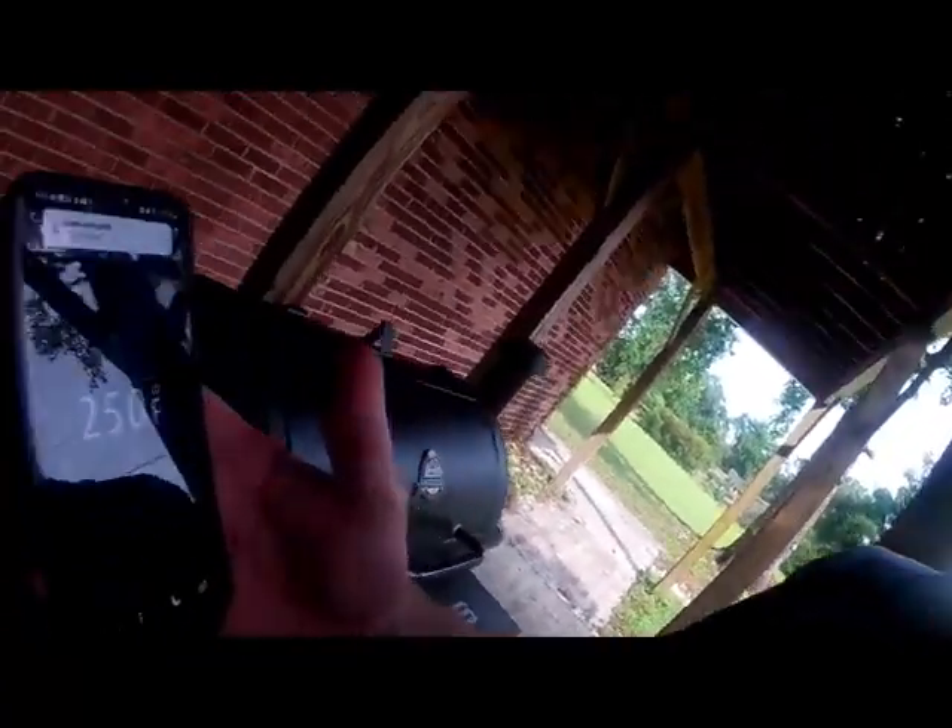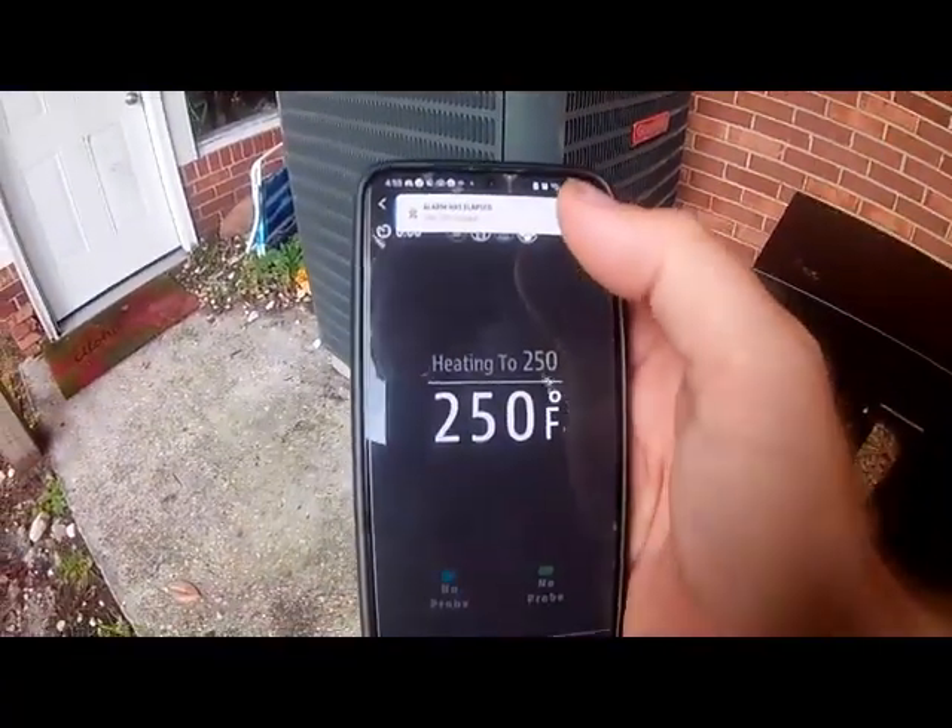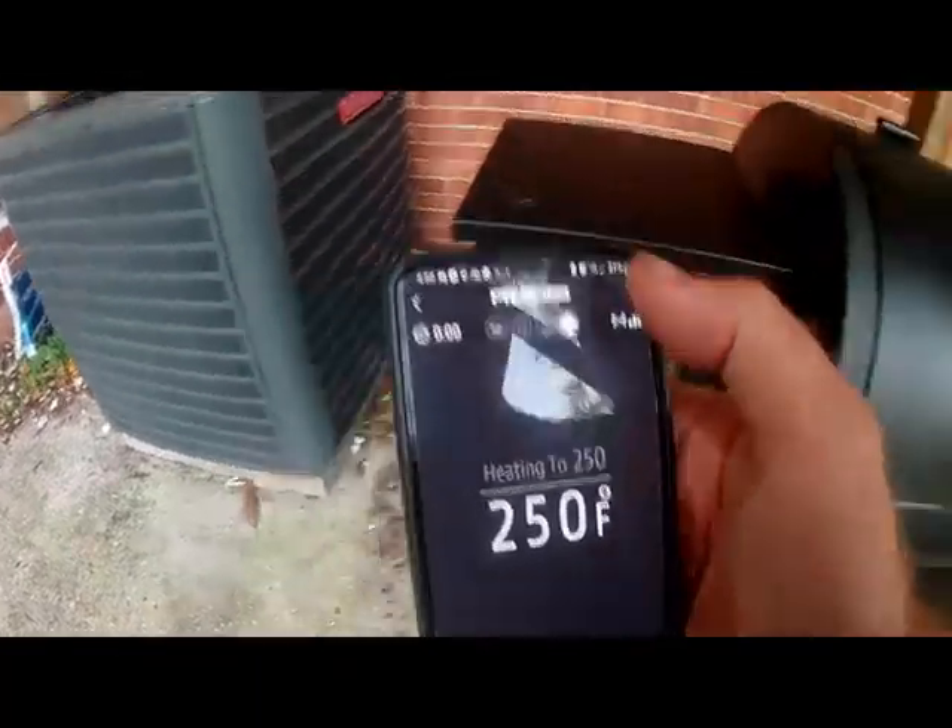My alarm's going off, so it's been at 250 for an hour now. There we go — shut it off. We're going to see what this bad boy looks like.